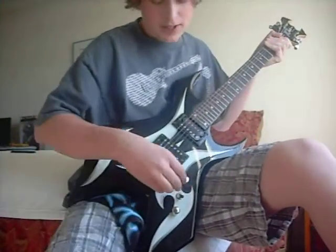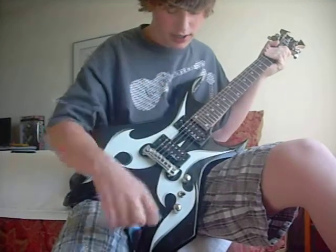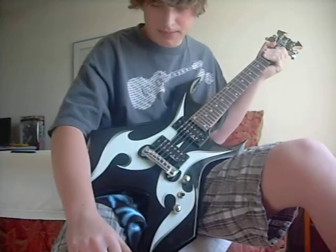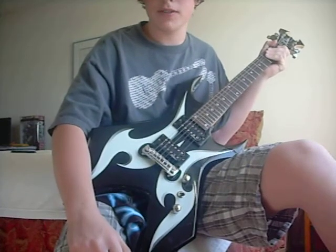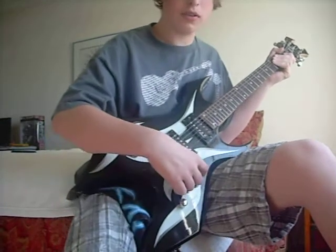Alright, in this video I'm going to show you how to play Descending by Lemma God. I know I'm at scrub status today, so don't hate — appreciate it. Well, let's get to it.